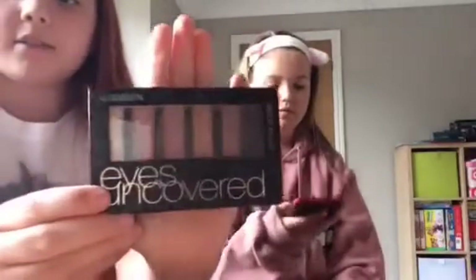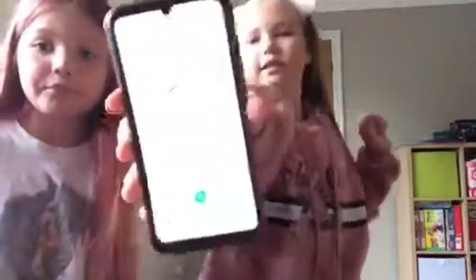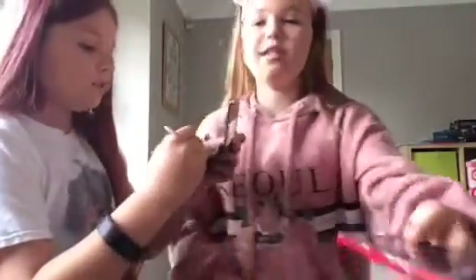So the color Mia has chosen for her eyeshadow is this color — by the way, this is the palette I've got. I'll be using this one. It's eight o'clock already!